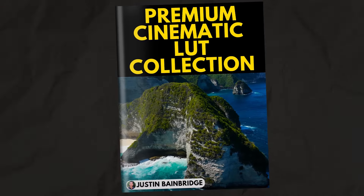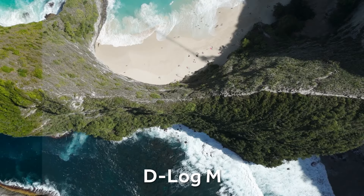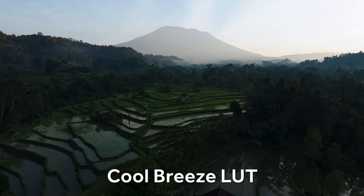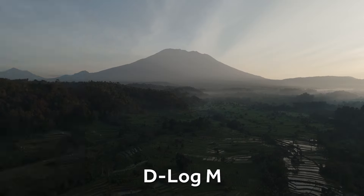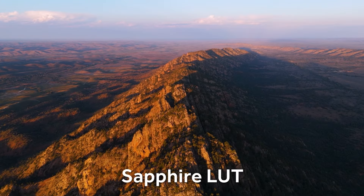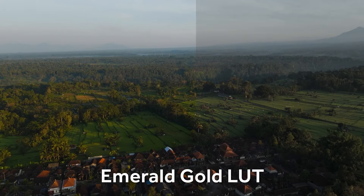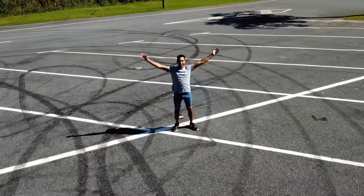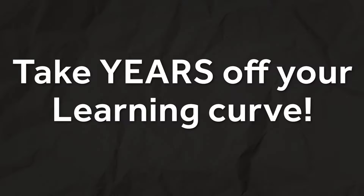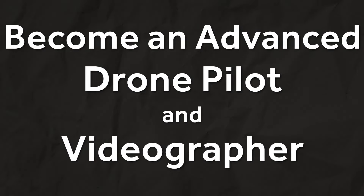Not only that — you're also going to get my premium cinematic look collection completely for free with this course. This means you can get started straight away by getting the exact same cinematic look I use in all of my videos, with basically two color correction LUTs and eight beautiful cinematic LUTs designed by me to make your footage stand out. If I could wish one thing about this course, it would be that it was around when I was first starting to fly drones, as this would have literally taken years off my learning curve.